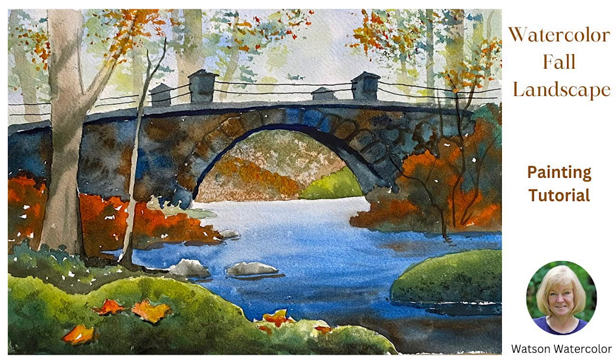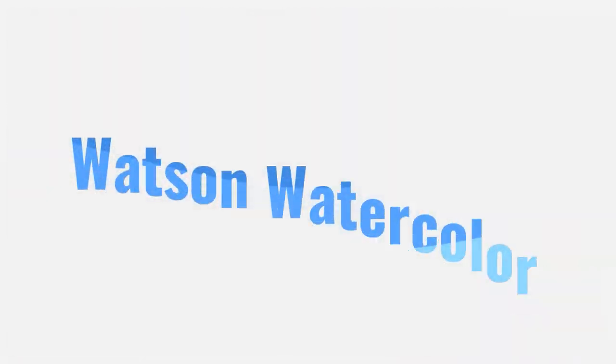Good morning. This is Deb Watson and this tutorial shows how to paint a watercolor landscape — a fall scene with a stone bridge and a river. This free tutorial is at WatsonWatercolor.com.